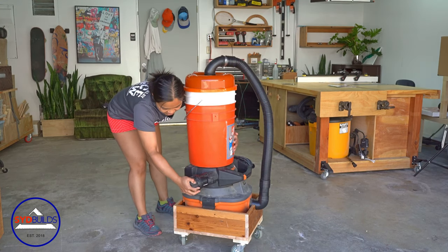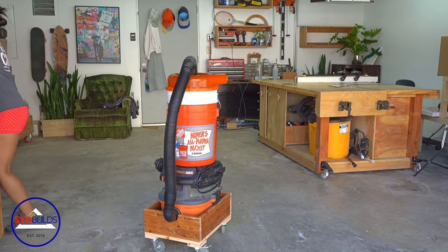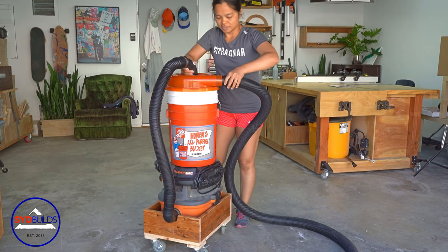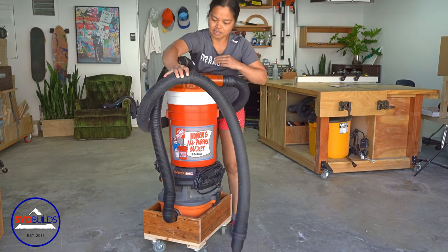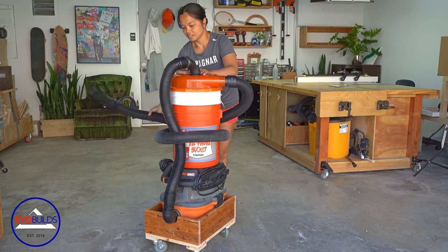The accessory I'm adding is a muffler. I use it to cut down the high-pitched sounds that the vacuum produces when running. Notice that I didn't add anything to keep the hose in place — all I have to do is wrap it around the system and tuck the end into the cart.